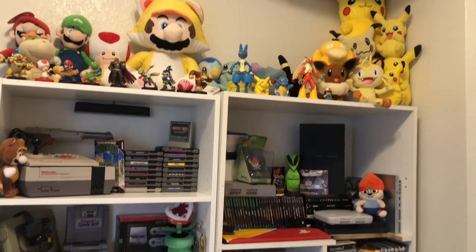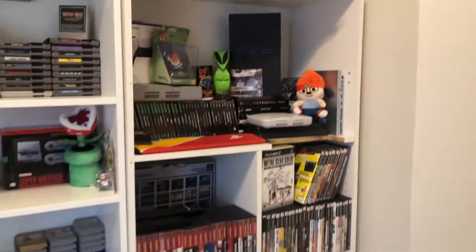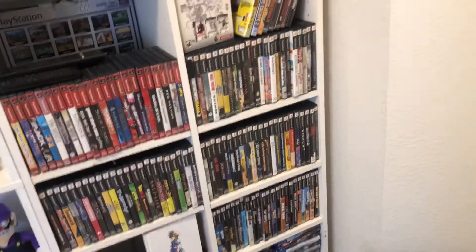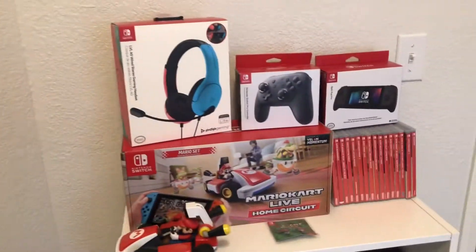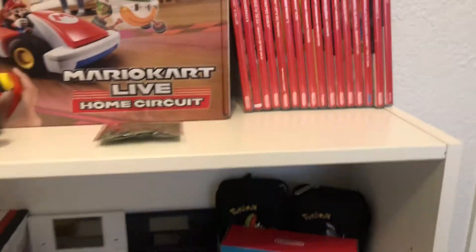You can tell right away — I am a collector of physical media. I love boxes, I love the physical artwork, I love everything about collecting games. I really don't like digital. Everything I own, even my Switch collection, is all physical for the most part.